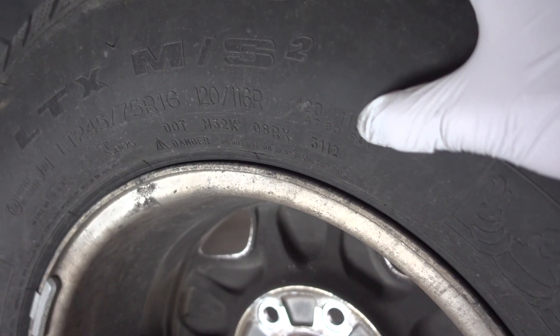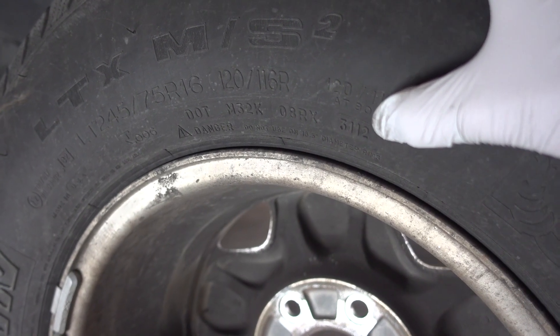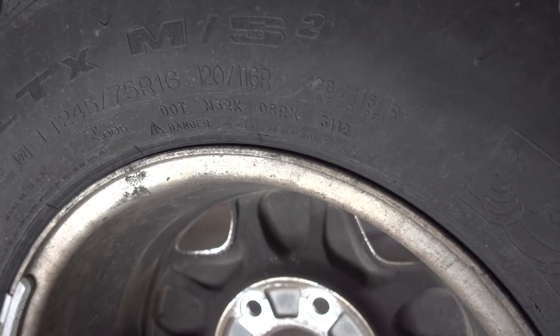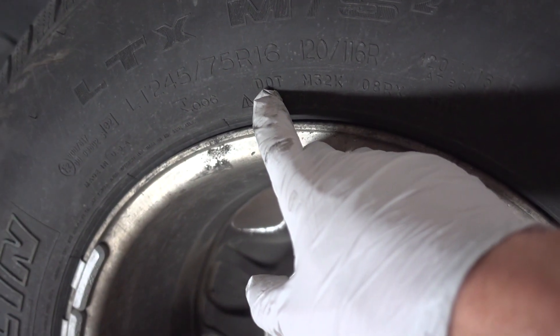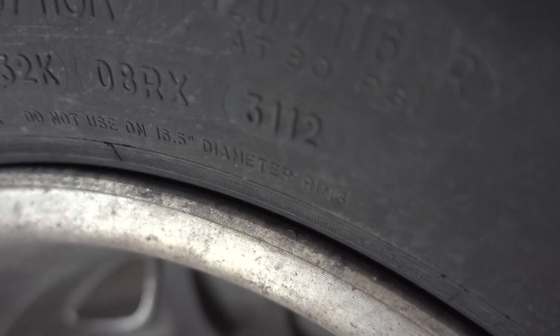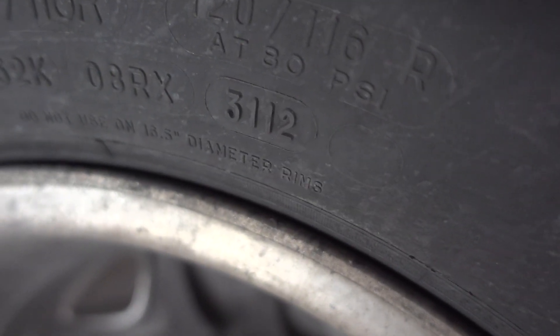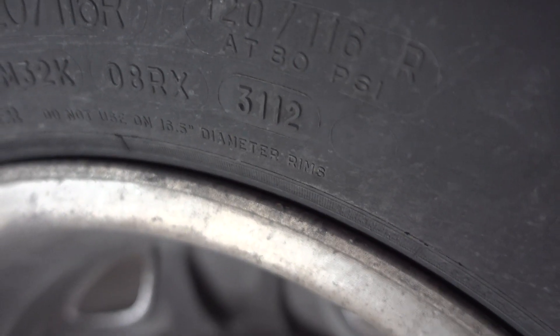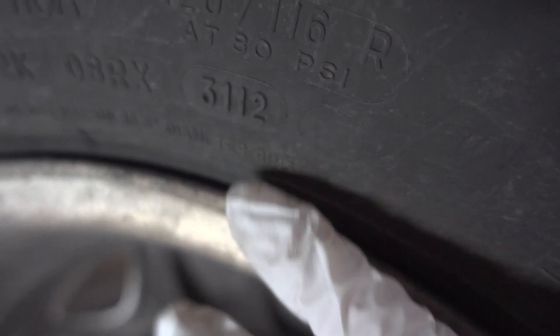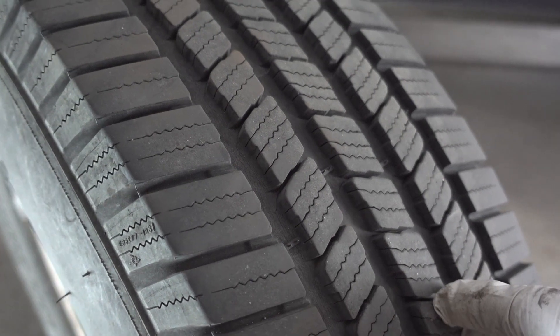This tire was on the back passenger side and now it's going on the front driver's side. I wanted to show you how to tell how old your tires are. You look at the DOT number — there's a series of numbers and letters, but you want the last four. In this case my last four are 3112, which means this tire was made in the 31st week of 2012. Doing the math, it's 2018 now, so these tires are roughly six years old. The tread wear still looks practically like new.